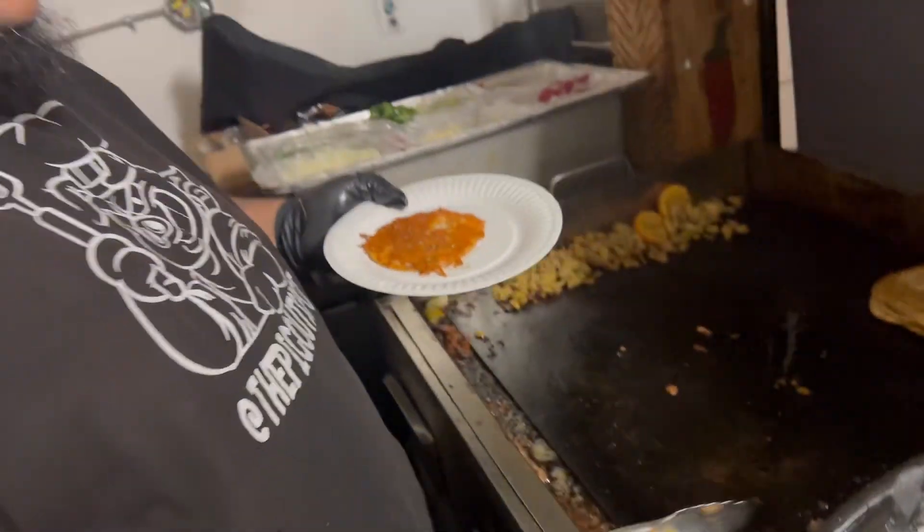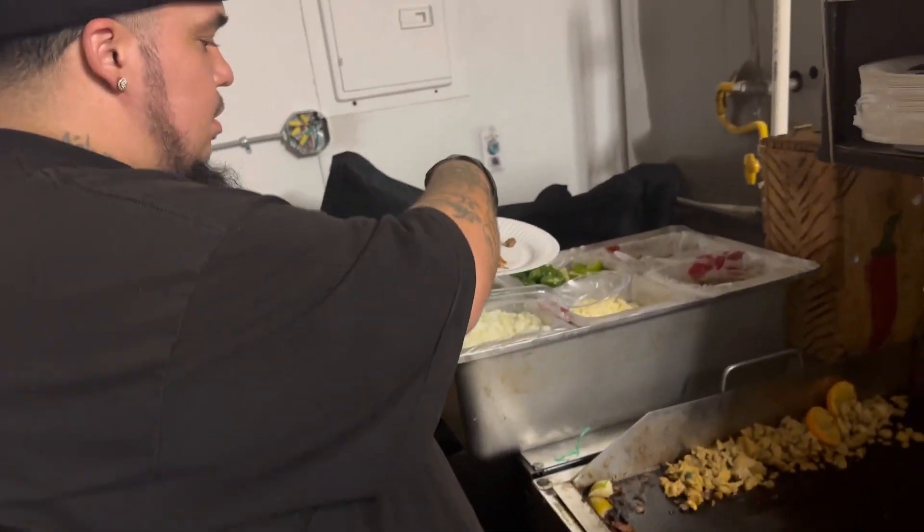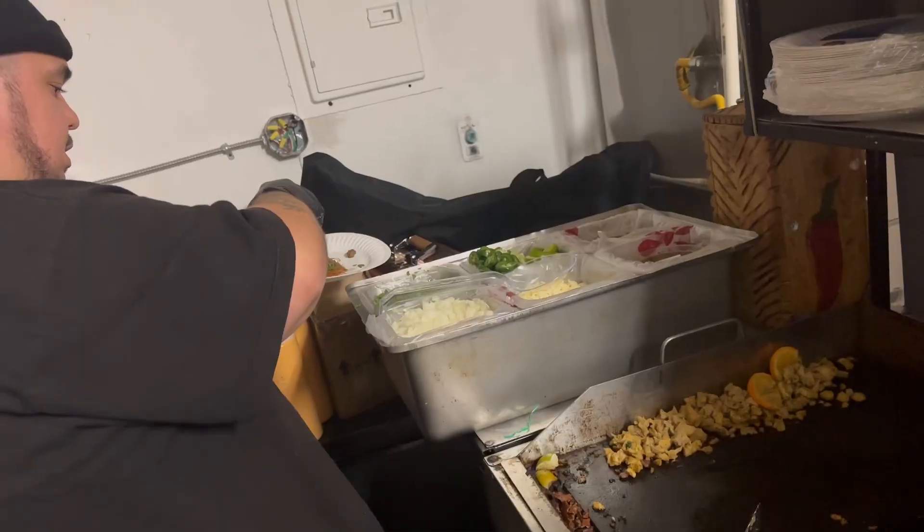You want to grab some of this steak and place the steak on top. Then add some onions, a little bit of hot salsa, and cilantro.